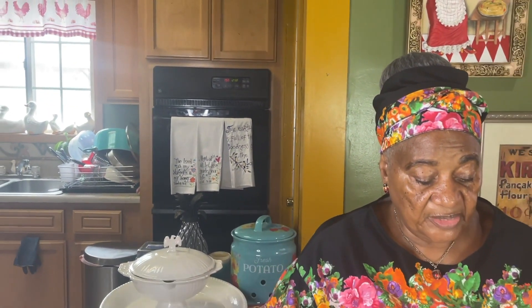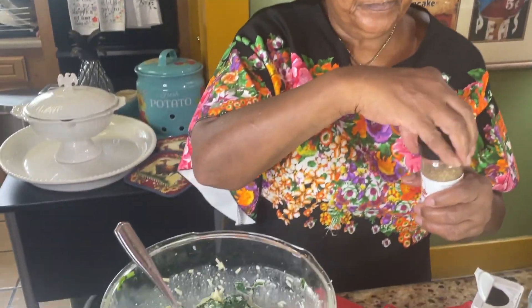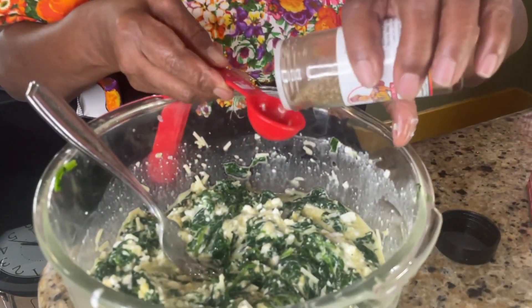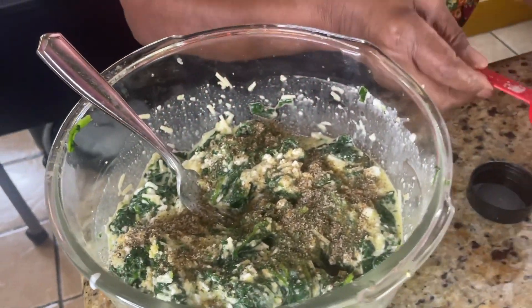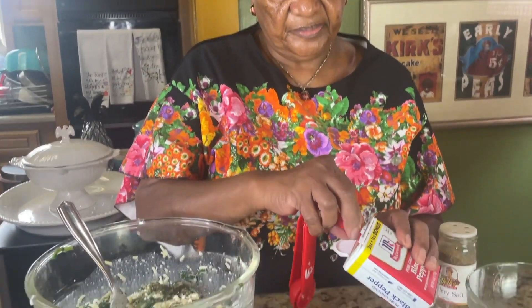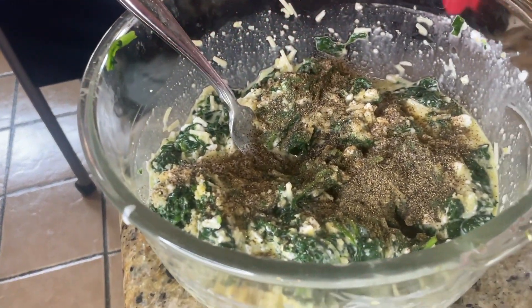We're going to salt and pepper to taste. I got Grandma Dawson's celery salt — it's celery and sea salt, and this is good with any dish. And then I'm going to put a teaspoon of black pepper. So you black pepper it and salt it to your taste.